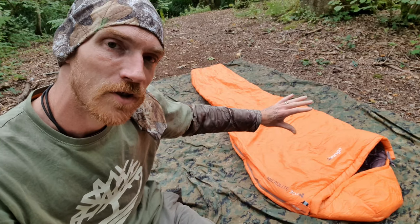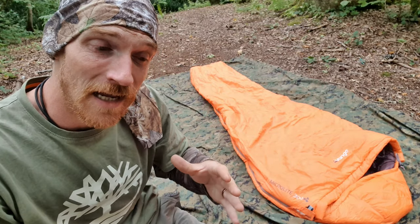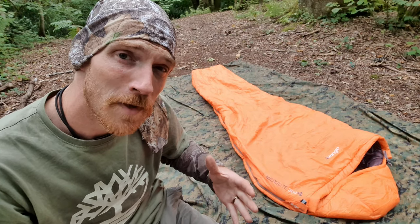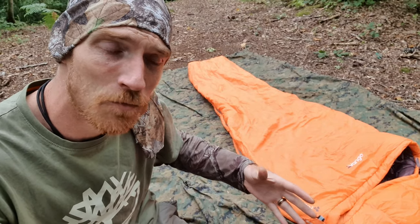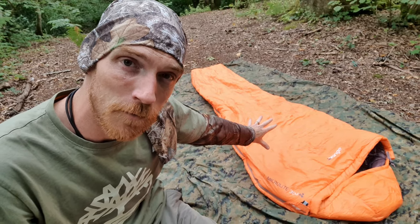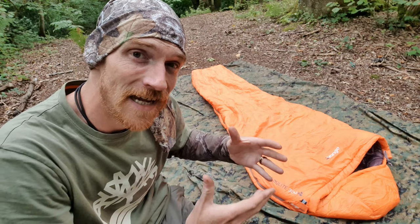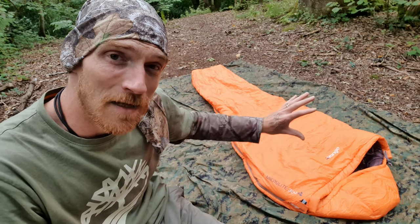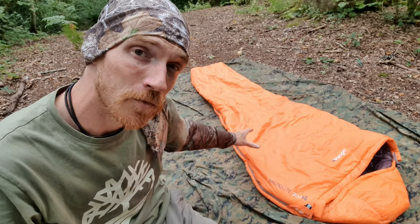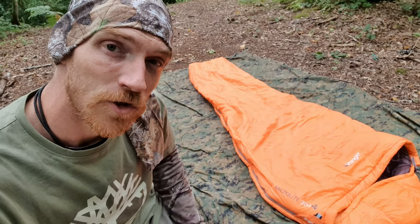So what do we think about the MicroLite 300? It's lightweight — always a plus. It's compact. Every 3-4 season sleeping bag I've ever used prior to the MicroLite 300 has been heavy and bulky. It keeps me toasty warm and it's comfortable — I've been in bags where, irrespective of the roll mat I'm using, I just haven't been able to get comfortable. This is not one of those bags. Ultimately, the aim is reducing airspace so there is less dead airspace, allowing the bag to heat up quickly and retain that heat — and the MicroLite 300 does that job really well. So if you are in the market for a high quality, affordable 3-4 season sleeping bag, check out the MicroLite 300 from Vango. Links in the description below.